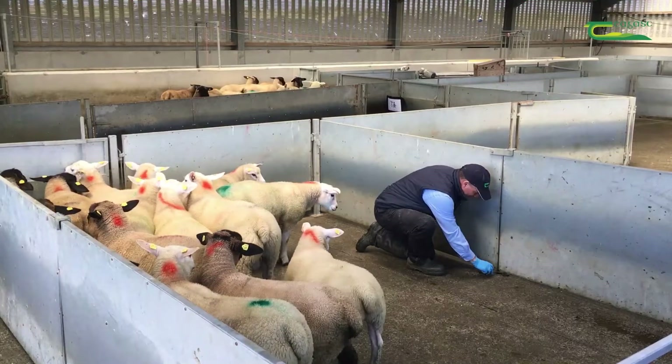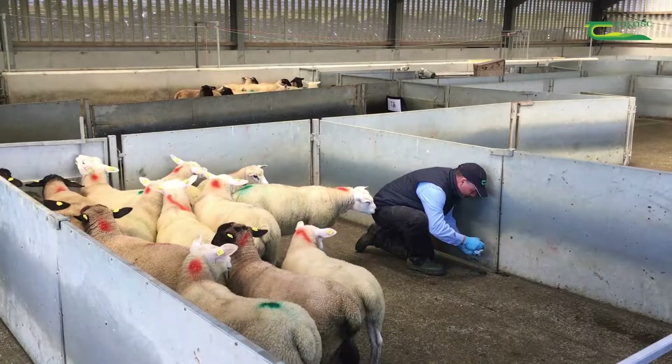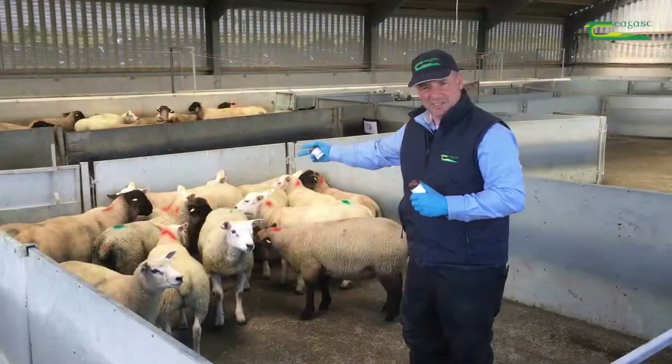We've now collected our samples from the lambs. We're looking for 10 individual samples in 10 individual pots. I've marked all the lambs with orange on the back of their necks so that I can bring the same lambs back in either 7 or 14 days time.